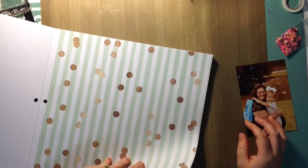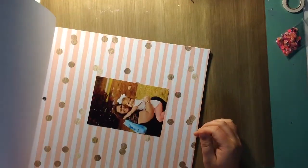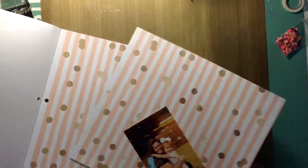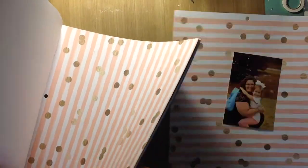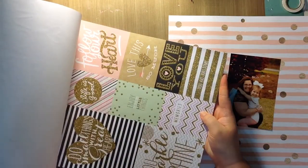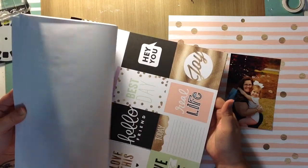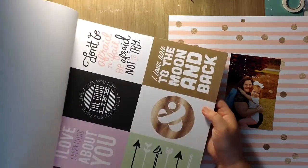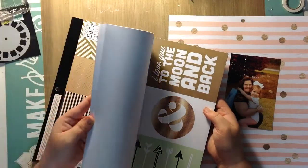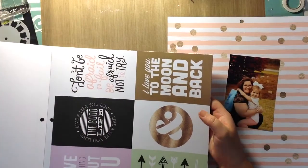This is a picture of my daughter and I on Easter last year while she was having her Easter egg hunt at my mom's house — actually I think it was like the day before Easter. I just wanted to use the real soft pastels to bring out the color in her pants. They were like a real soft pastel coral color, and that's why I picked this background.